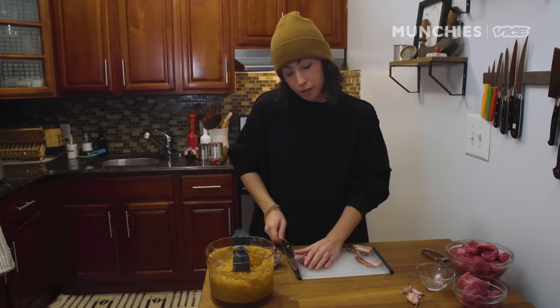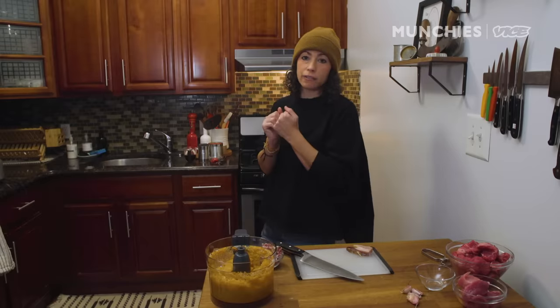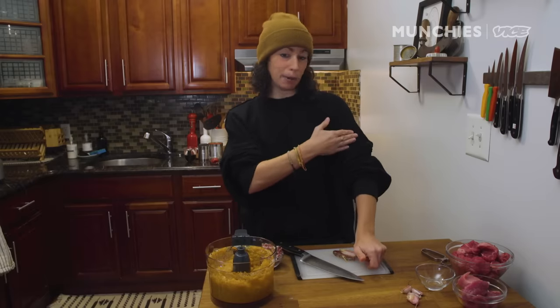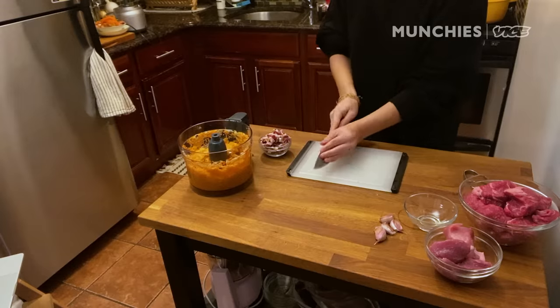Years ago I was with friends snowboarding, and we stopped for lunch and got a pitcher of beer and some stuffed mushrooms. Then we decided to go into the terrain park and try some jumps. I went off the jump and I did not land it. I fell backwards, put my elbow back, and my arm was just flopping. It turns out I snapped my arm in half — my humerus — which wasn't very humorous at all. Ever since then I've been a little afraid to do any big tricks or crazy jumps.